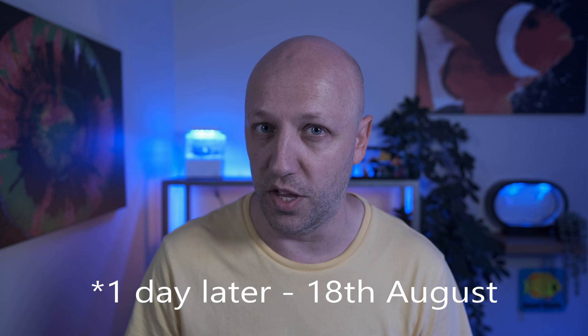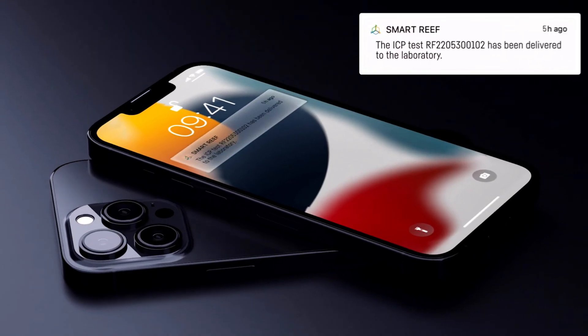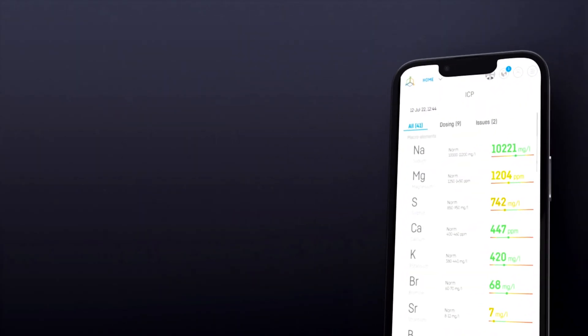I sent my test off on Saturday the 6th of August, it arrived at Reefactory on the 17th of August, and I got my results two days later on the 19th. So from start to finish, it took 13 days to get my results, and the app tells you at each stage where your sample is at. You then get a notification to tell you when the results are in, and this is where you see the main benefit of the Reefactory ICP over other ICPs.